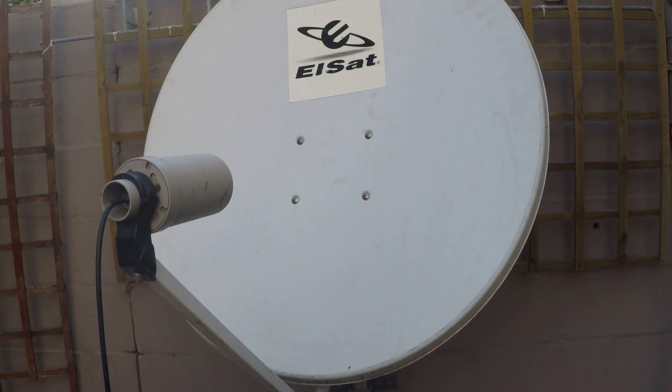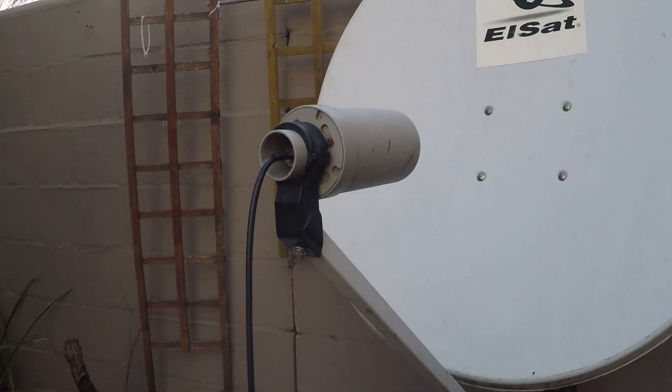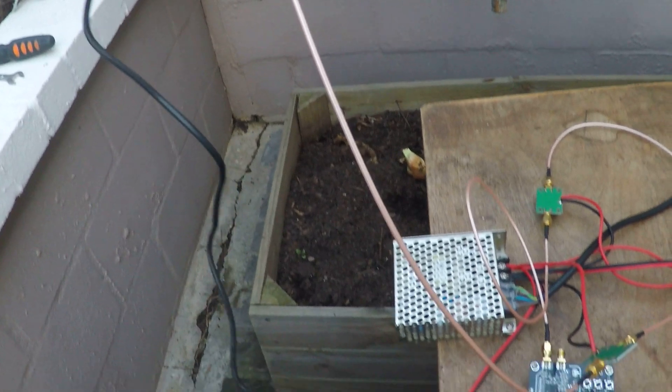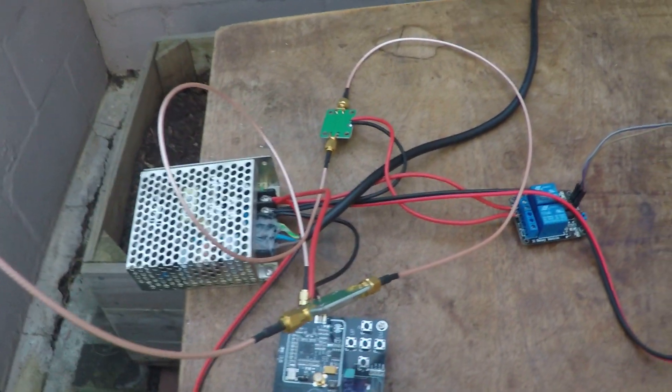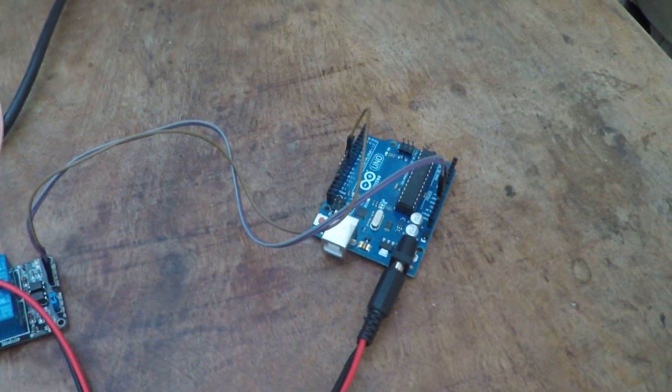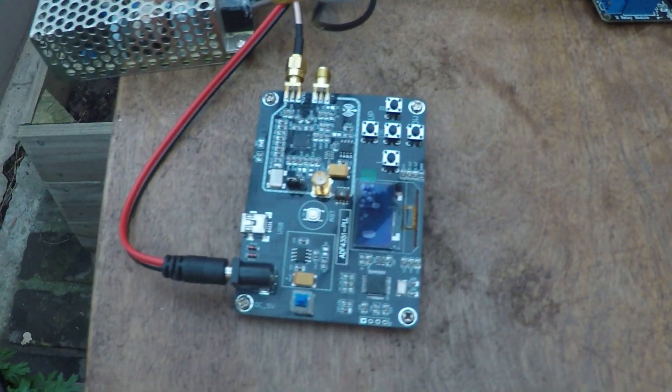I've got the satellite dish pointing at the satellite, I've got an antenna here, here's my power amplifier — that goes into a few more amplifiers, and one of the amplifiers is actually connected to this relay that's being driven by an Arduino. And finally we've got the oscillator here.